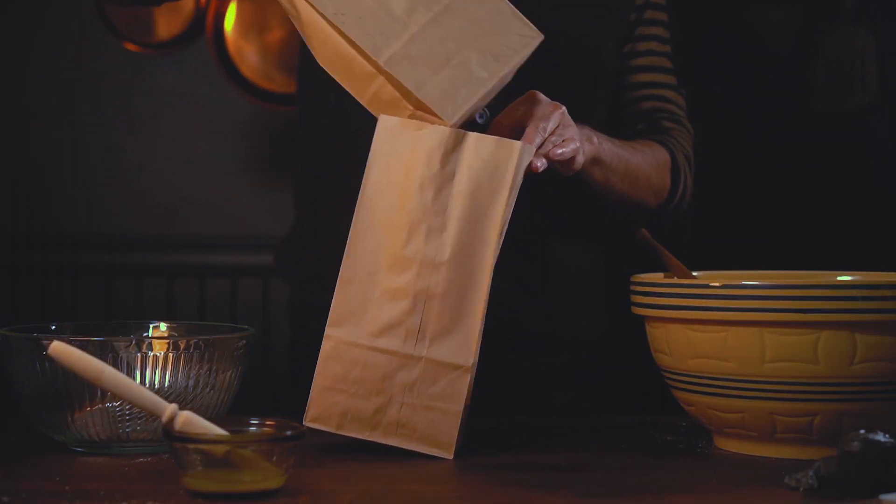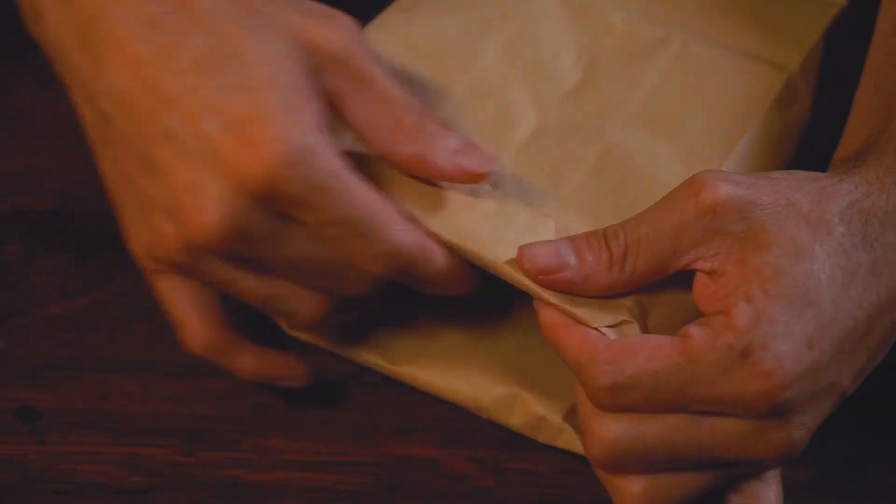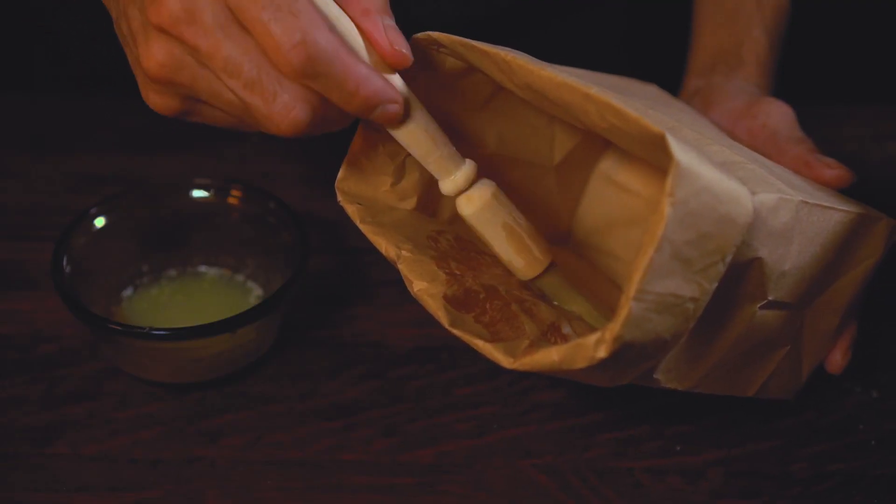We're gonna start by shoving one paper bag inside the other and folding down the edges until it's four inches tall. From there we're gonna lather it in melted butter.